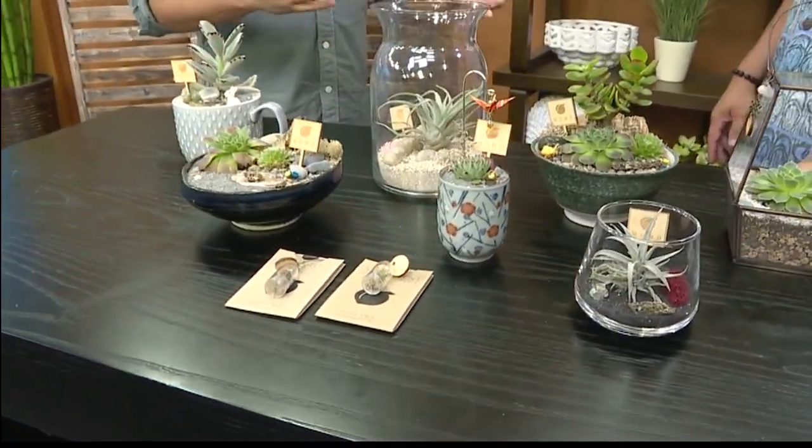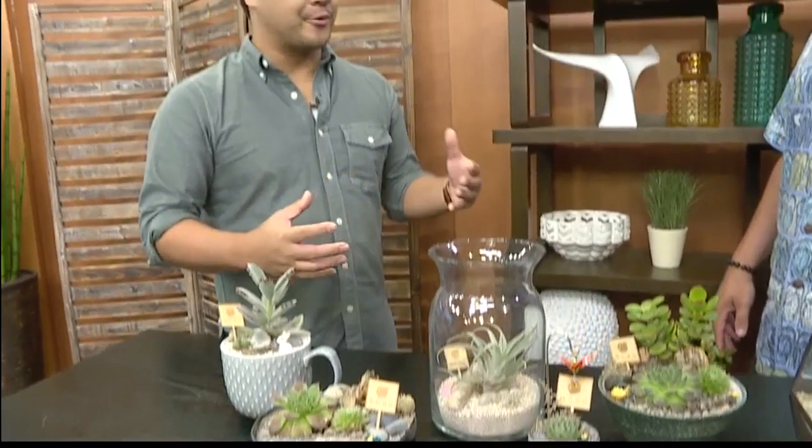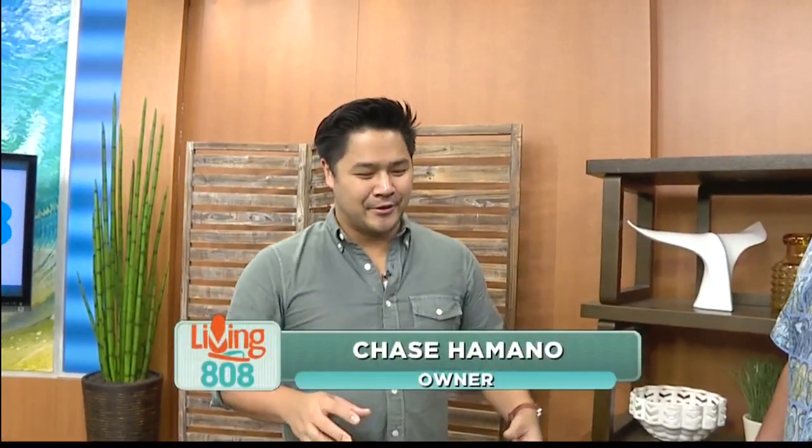What's great is that my mom brings in much more of a whimsical design, much more warm. And I think when we combine our inspirations, that's kind of where we get our ideas from.